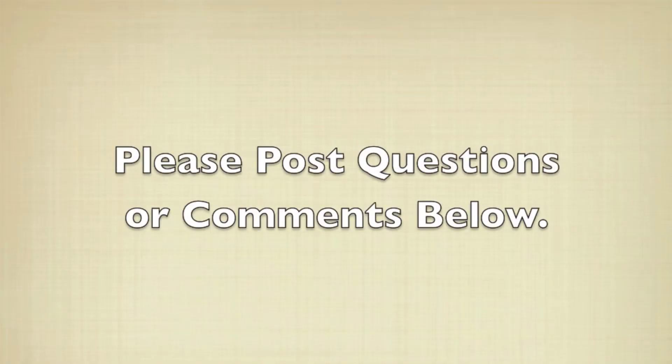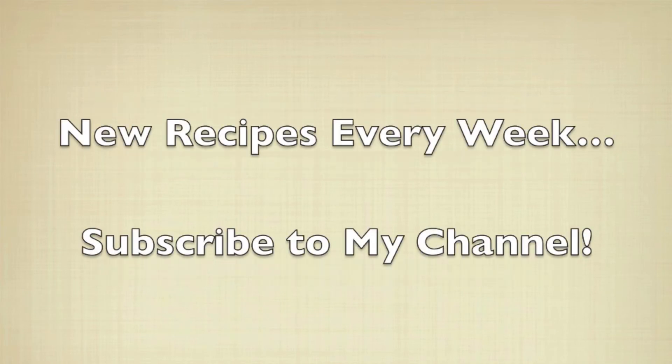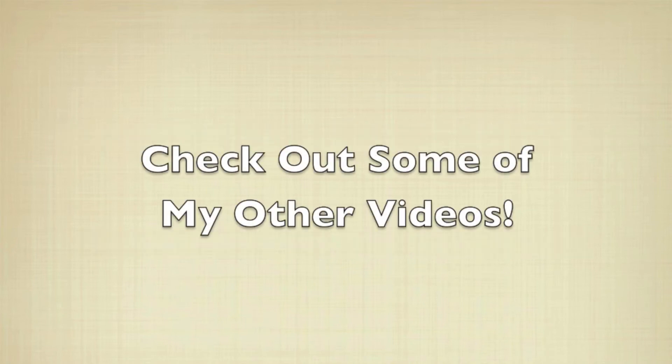I hope you've enjoyed this easy how-to video. If you have any questions or comments, please feel free to post below. For full recipes, check out RunawayRice.com. I work on new recipes and post new videos every week, so please subscribe to my channel to stay tuned. This is Trang wishing you good eating and good health. Thanks for watching.